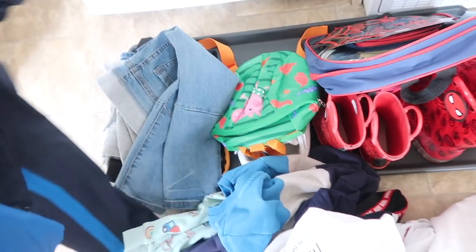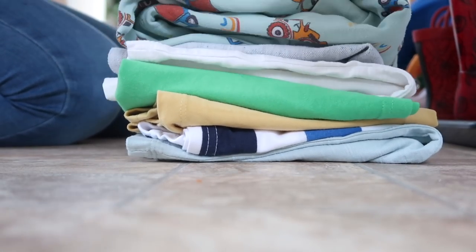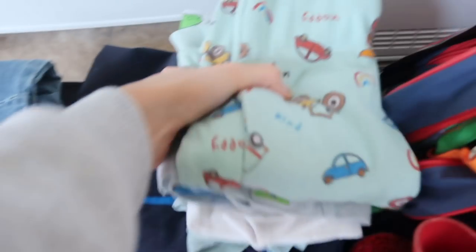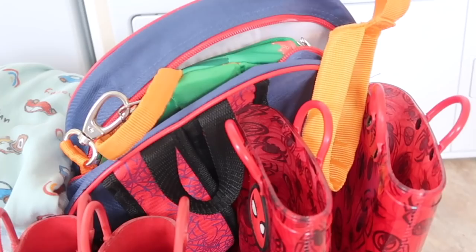This is everything I got rid of from the hallway. I'm folding everything up and putting it in one of those charity bags you get posted through your letterbox — they want clothes, handbags, and shoes. You leave it outside on the pickup day and they come and collect it. I get these through the door all the time.